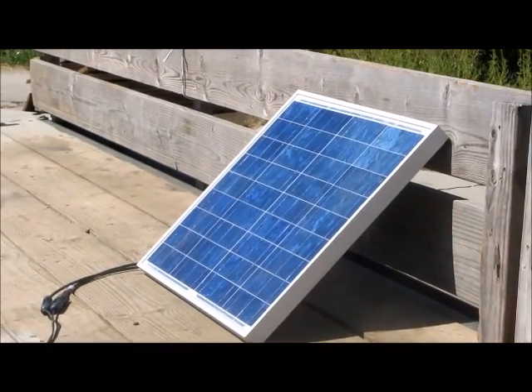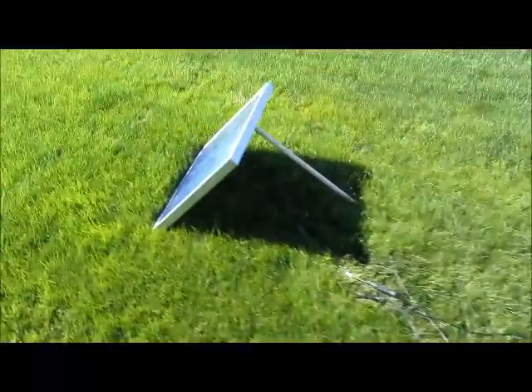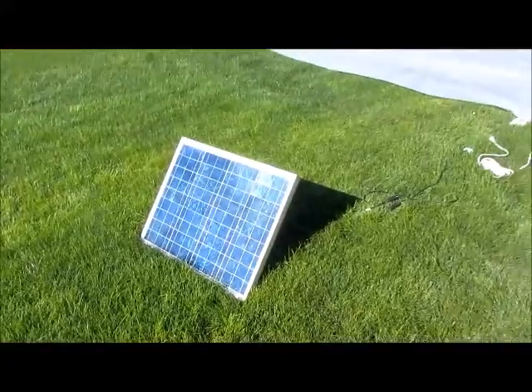All this with a 40 watt solar panel. Now let's get back to our slip and slide. We've got the plastic, the pump system, and a bucket of water and our power source.